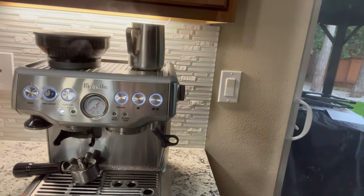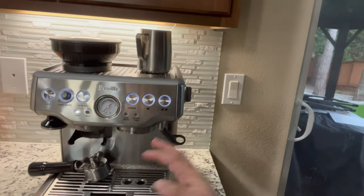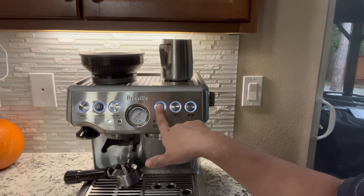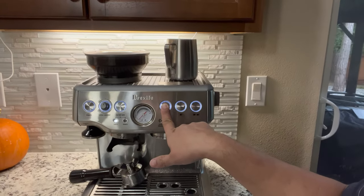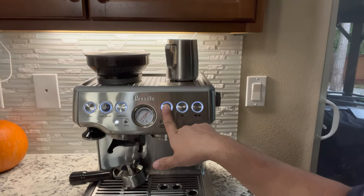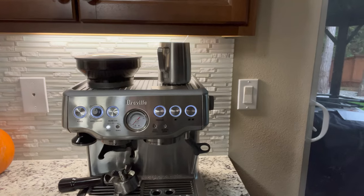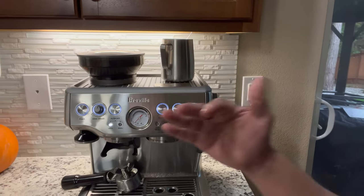What you can do if you have the same problem like mine: you need to press this firmly, just like this, and hold, and you will hear three beeps — just like that — and then let it go, and it will reset your Breville.